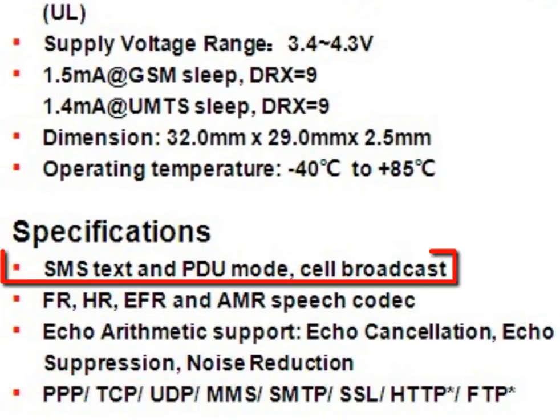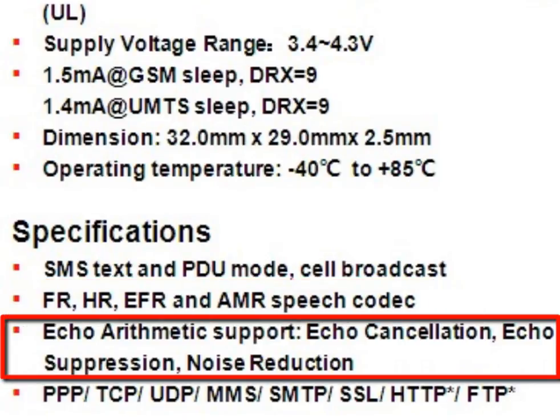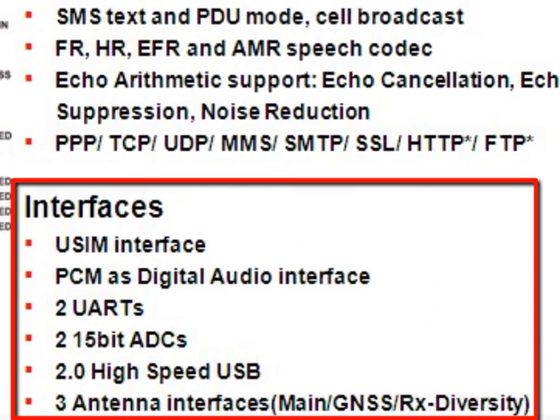UC20 supports SMS text and PDU mode, and multiple speech codecs. It has integrated advanced echo cancellation arithmetic, and can support many network protocols such as PPP, TCP, UDP, etc. UC20 supports hardware interfaces such as USIM, PCM, UART, ADC, and 2.0 high-speed USB.